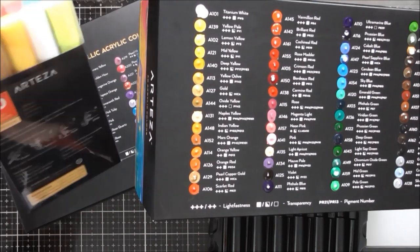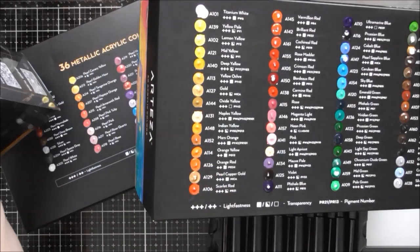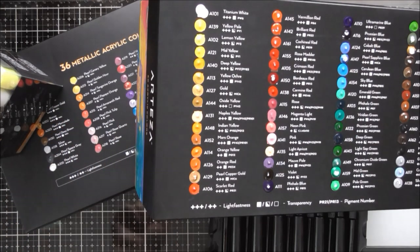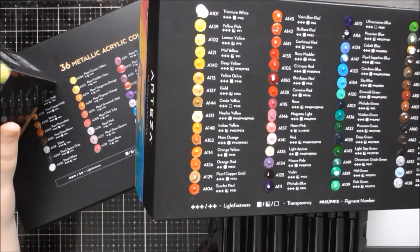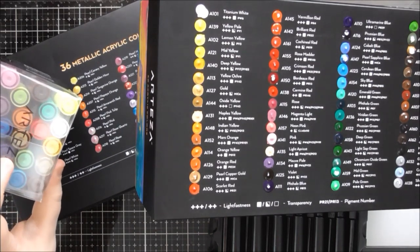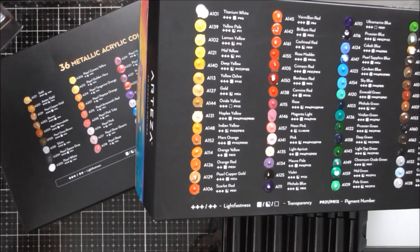I've also got the 20 paint markers from Arteza. The price is $23.29 on the UK website or $19.99 on the USA website — basically just over a pound or dollar per paint marker, which is really really good value because a lot of paint markers are two, three, four, five pounds per pen. You actually get duplicates of the silver and gold in there, which is brilliant because you often want lots of silver and gold especially this time of year for Christmas cards.